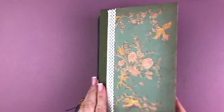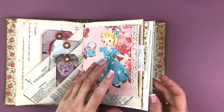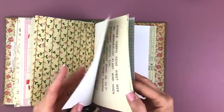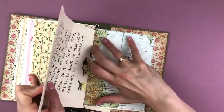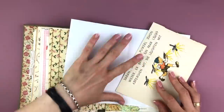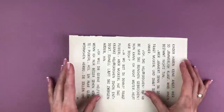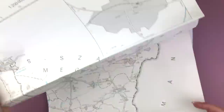Hi and welcome to another junk journal with me episode. In my new June journal we're going to be making an accordion pocket page following a tutorial by the wonderful Amity Bloom. I love her style, I have been following her forever and I love everything she makes. I'm going to be making this in her style and I'm going to mess up a few times but I'm not going to let that stop me.